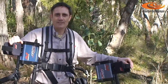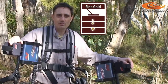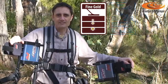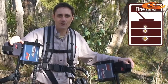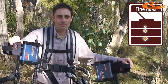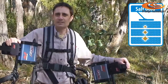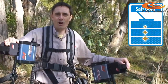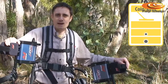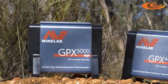The range of soil timing options on these new detectors has been expanded to include fine gold, salt gold, and coin relic. The fine gold timing is very sensitive to small pieces of gold even in highly mineralised ground, meaning you can go over old patches and pick up pieces you've previously missed. The salt gold soil timing is capable of detecting to new depths in highly conductive salty ground, and the coin relic soil timing detects to amazing depths in ground with low levels of mineralisation.